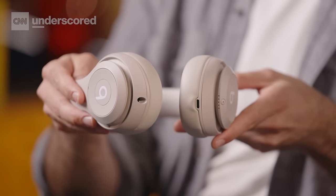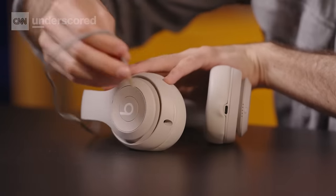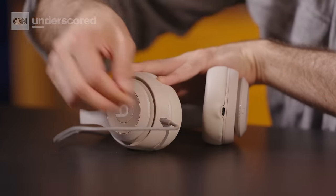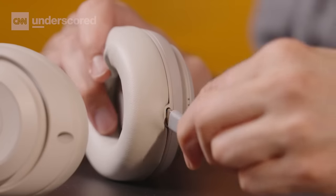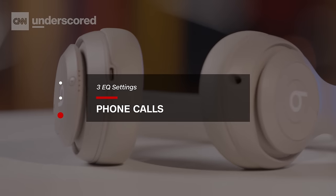In terms of connectivity, the Studio Pro have both a USB-C port and a traditional headphone jack, which makes them double as wired headphones for when you run out of battery or want to use them on an airplane or with your game console. These headphones actually support audio and charging via USB-C at the same time, so you could wire to your phone or laptop, charge up your headphones, and enjoy wired lossless audio. You will be giving up active noise cancellation and transparency when wired via USB-C, but you gain access to three EQ modes optimized for music, entertainment, and phone calls.